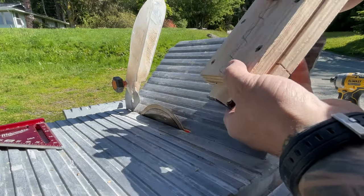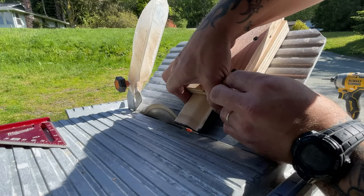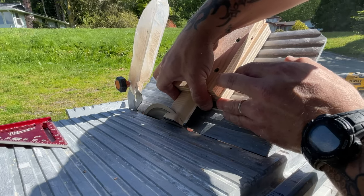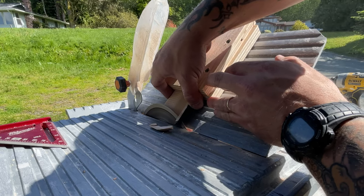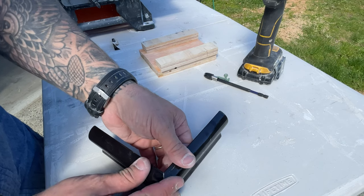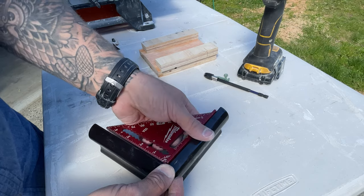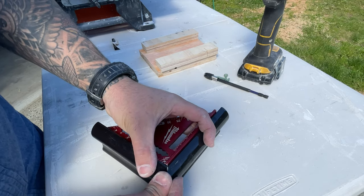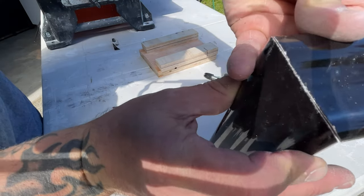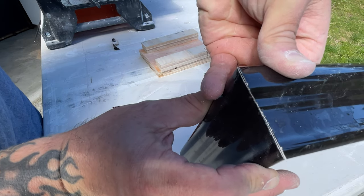It worked out pretty well, and this is basically cutting the other side with the same method. You can see me kind of holding the cradle and the tile together — it might be easier to tape the tile into your cradle. Now even though it is overall a 45-degree angle, you can still see a little bit of gappage going on down at the bottom.